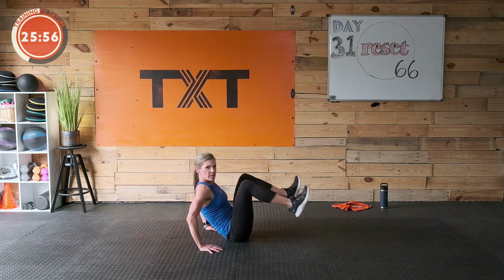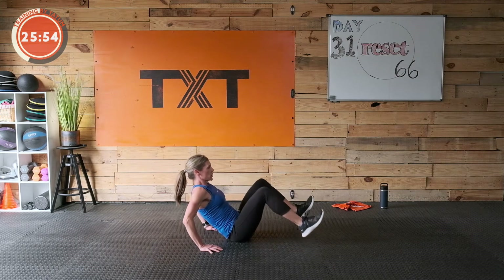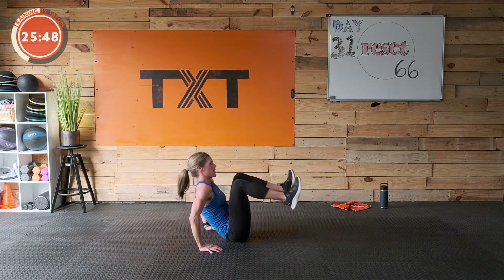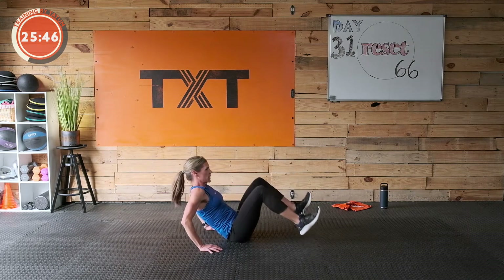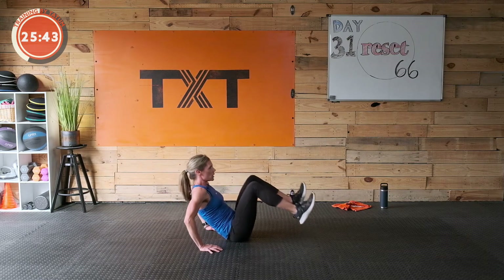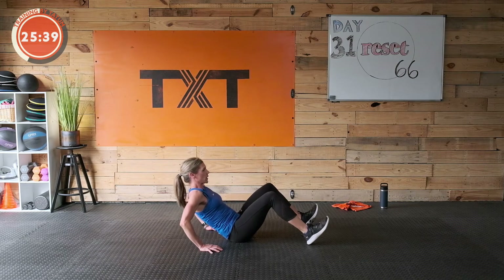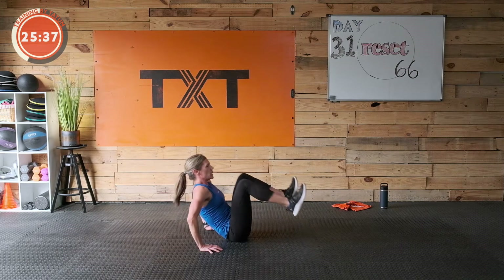You're going to see something similar to this in a bit with one leg alternating — hang with me. Sweat is coming, feels good. We're in with our cardio today — three more rounds of cardio. Remember this can be split up half and half. Three, two, and one — rest.